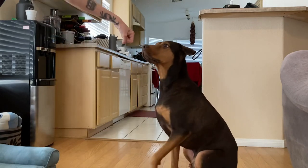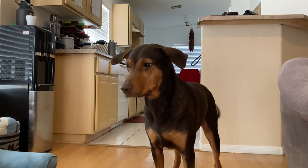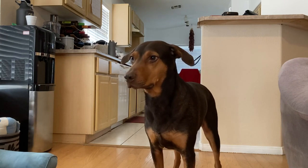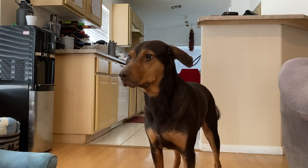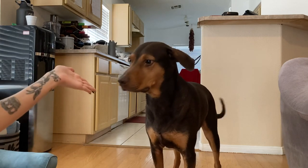Shake. Pound it. Teaching something like pound it is very simple — it's just teaching a touch command. All you're going to do is introduce your hand to your dog. The second they smell it and touch their nose to it, you're going to say 'touch,' and when they do, you reward them.